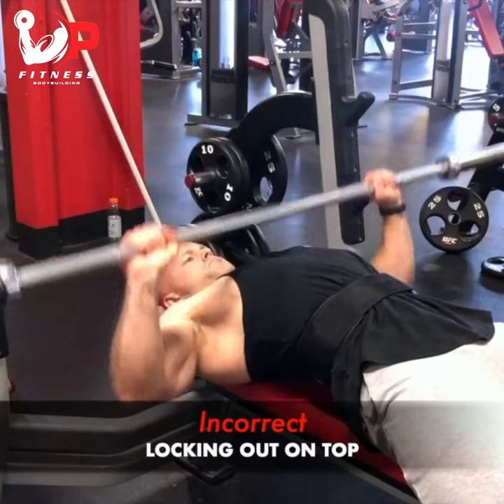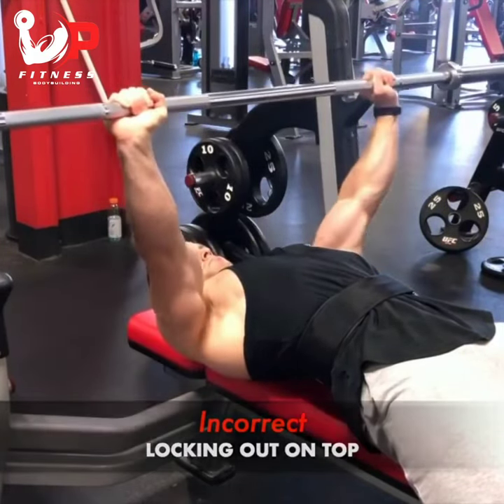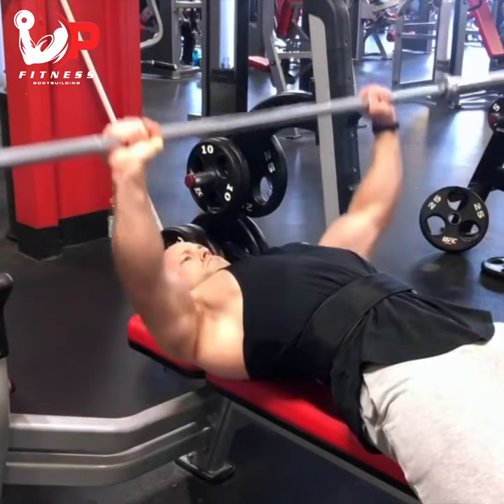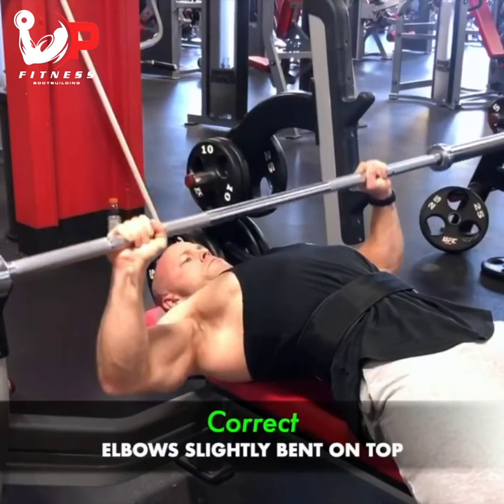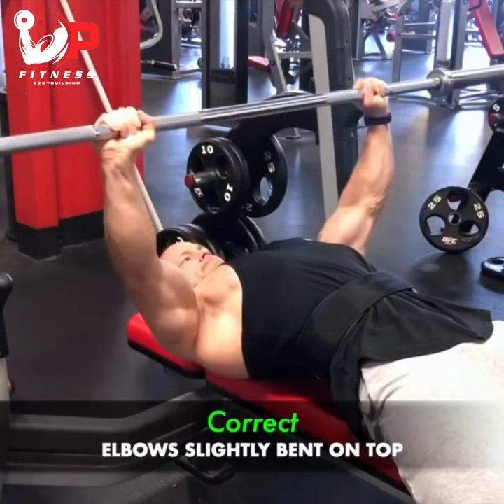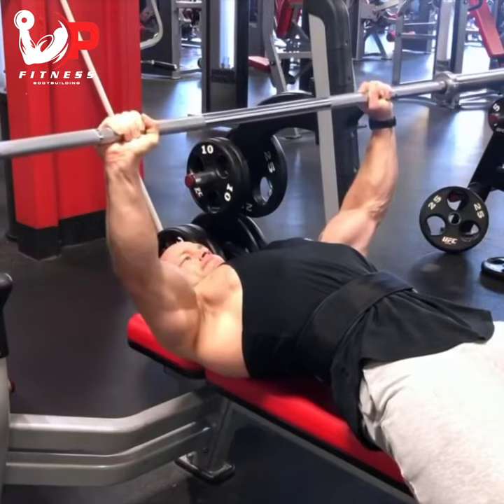Also, we don't want to be locking out our elbows on top — that's going to lead to a lot more tension in the triceps and more injury risk. So what we want to do to put more tension on our chest is to keep our elbows slightly bent at the top, and that's going to allow for a lot more tension on our chest, which is what we're trying to do with this exercise.